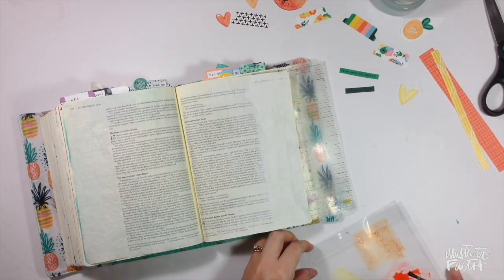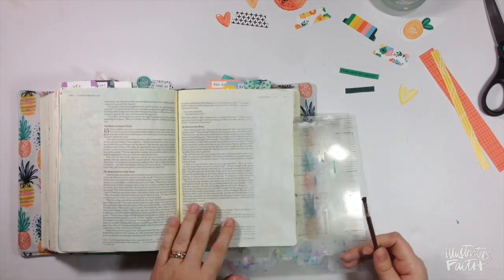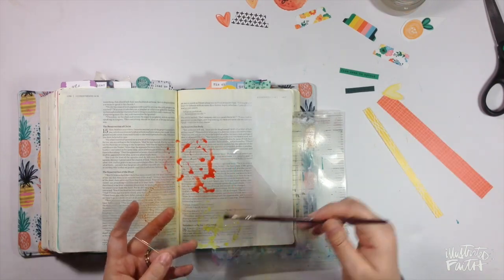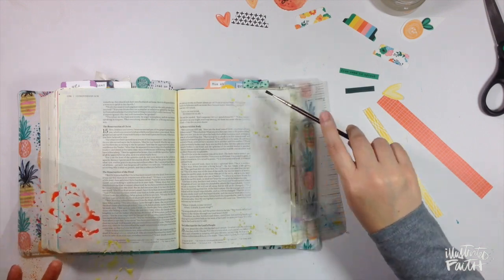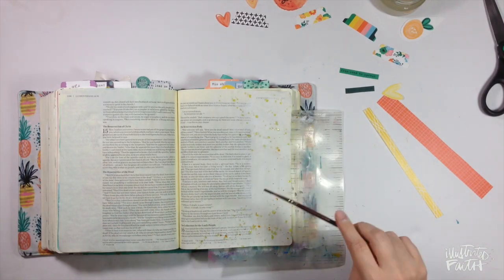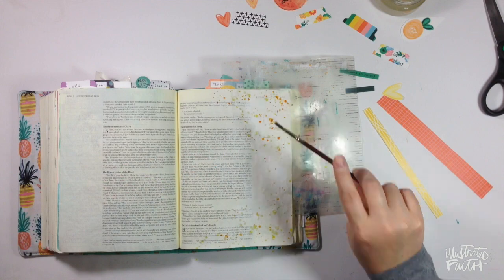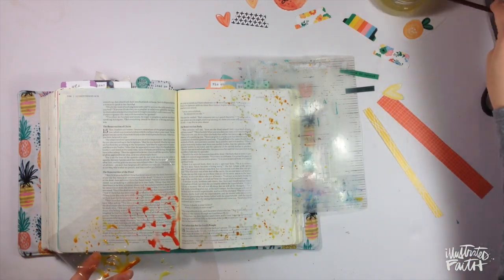I have this little jar of water that I keep on my desk and I dip a paintbrush in the water and move the ink around. I'm basically using the plastic as a palette, picking up the color and then picking it up with the brush. All I'm doing is moving the ink around with some water and a paintbrush, then lightly tapping it down on the page. I'm trying to frame the page, concentrating color into the top right and bottom right corners and going towards the binding just a little bit.